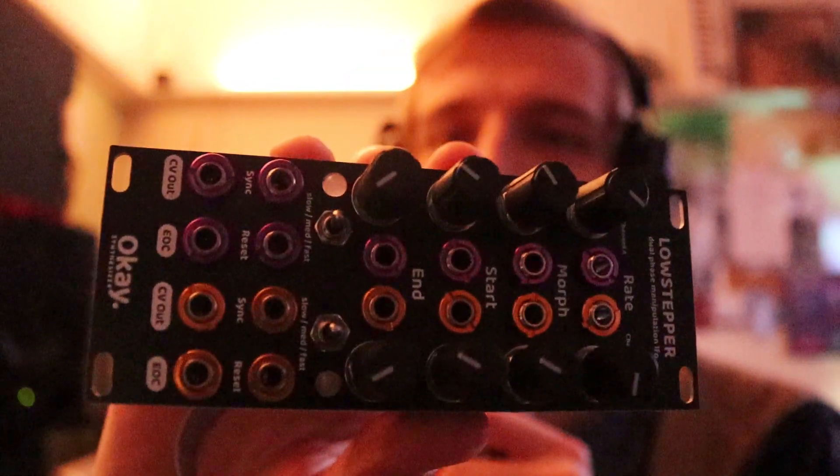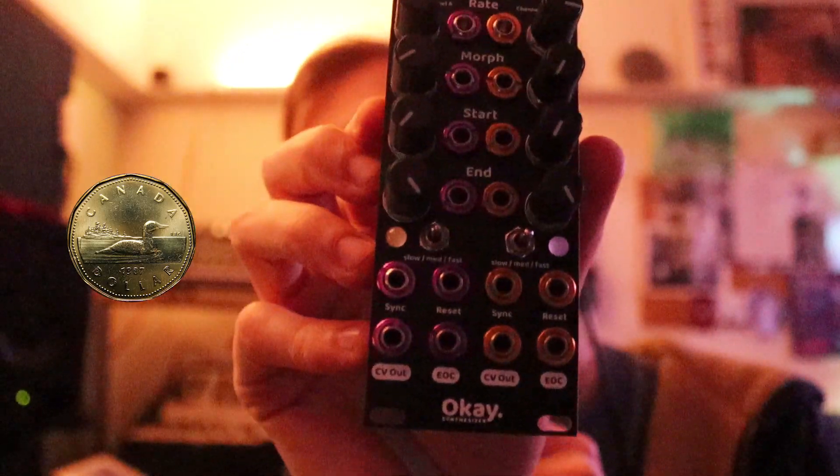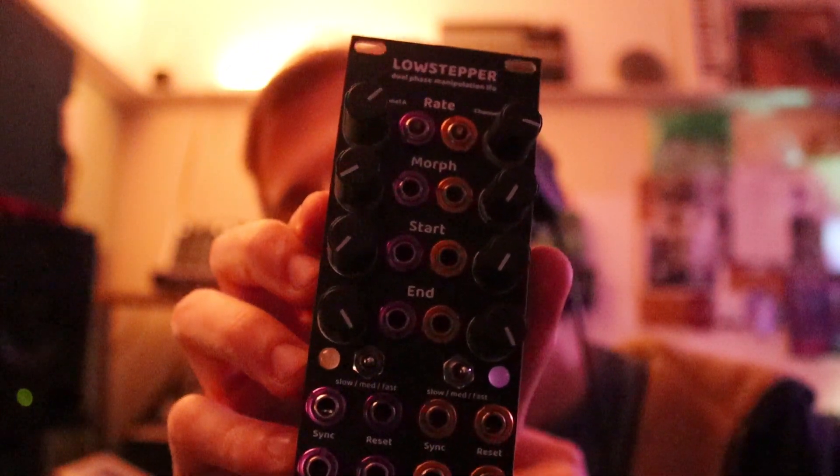That's really all. It's an LFO, it makes shapes. Looking at the website — it's 275 Canadian dollars for one of these. How big is it? It's 10 HP.